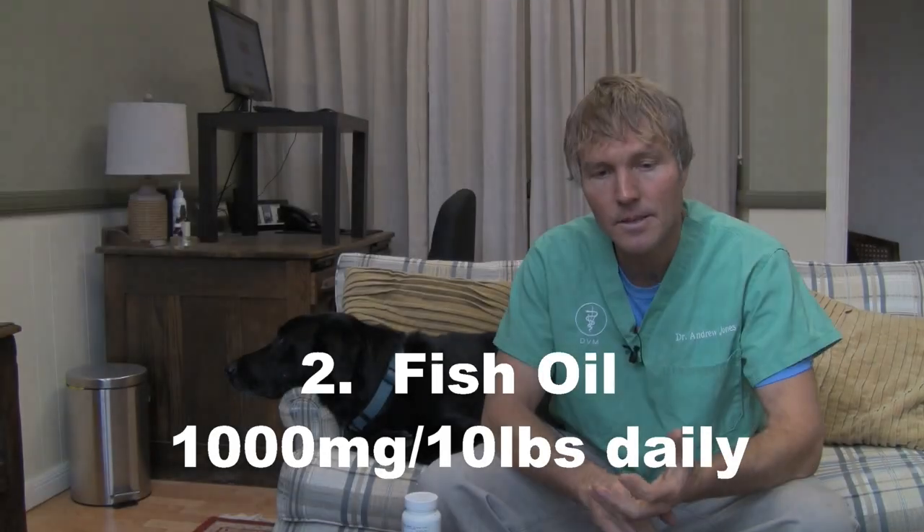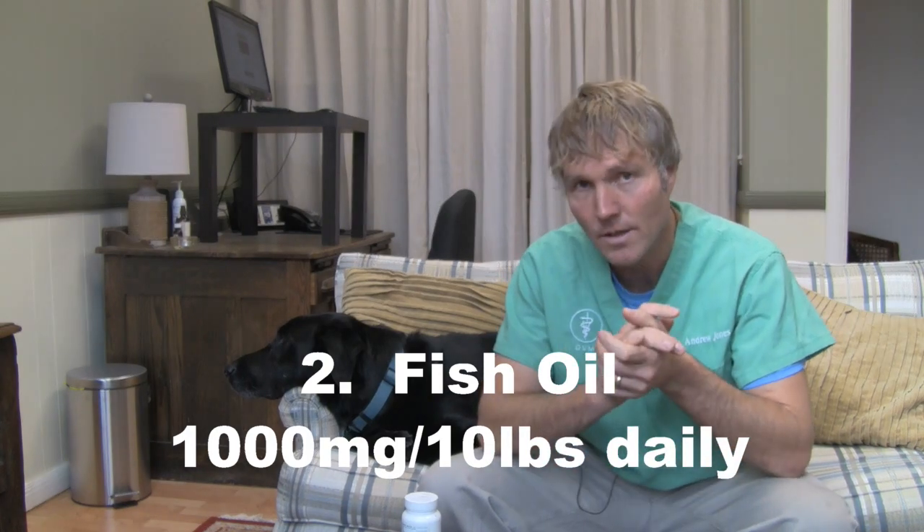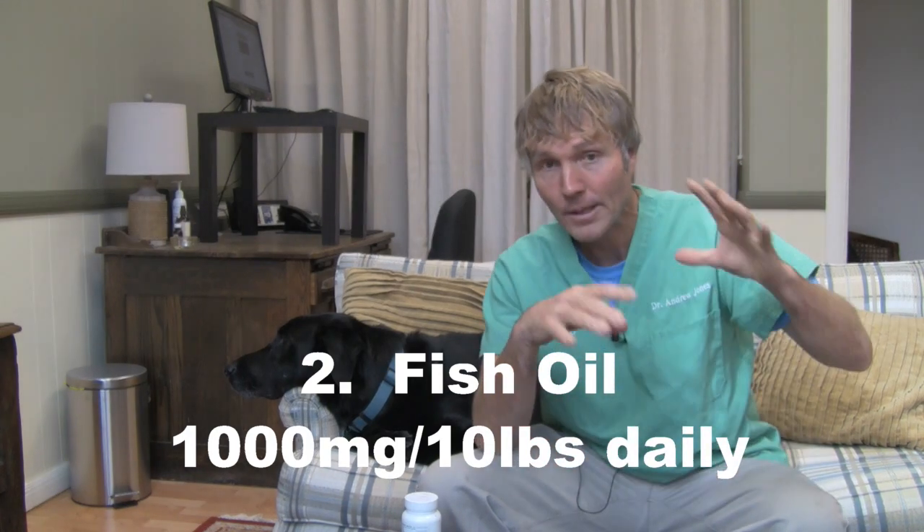The next thing I wanted to discuss was the use of fish oil. There was one study I read which showed that people who consumed fish more than three times a week lowered their risk of cataract formation by over 10% — most likely because of the fish oil as the primary benefit. So a fish oil supplement is one to consider, especially if your dog is genetically predisposed to cataracts or there is a potential hereditary link. I'd be looking at the higher end of the dose — upwards of 1,000 milligrams per 10 pounds of body weight daily.